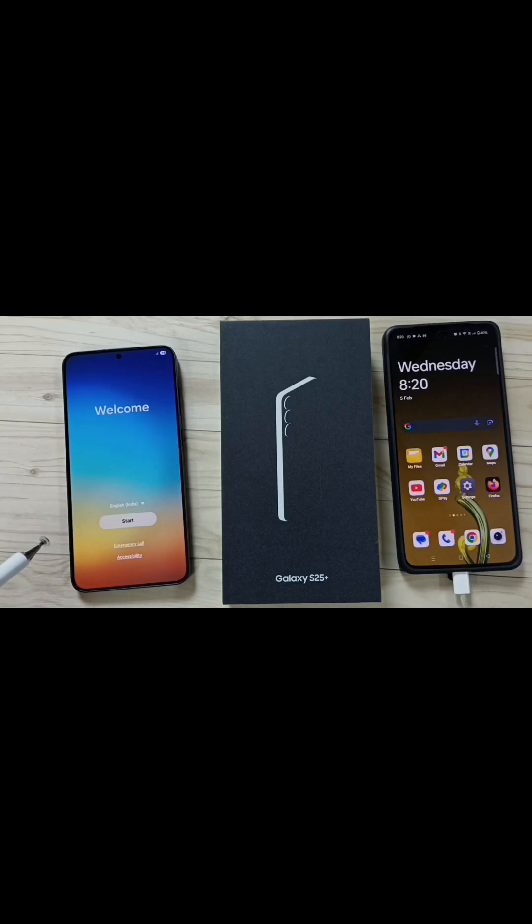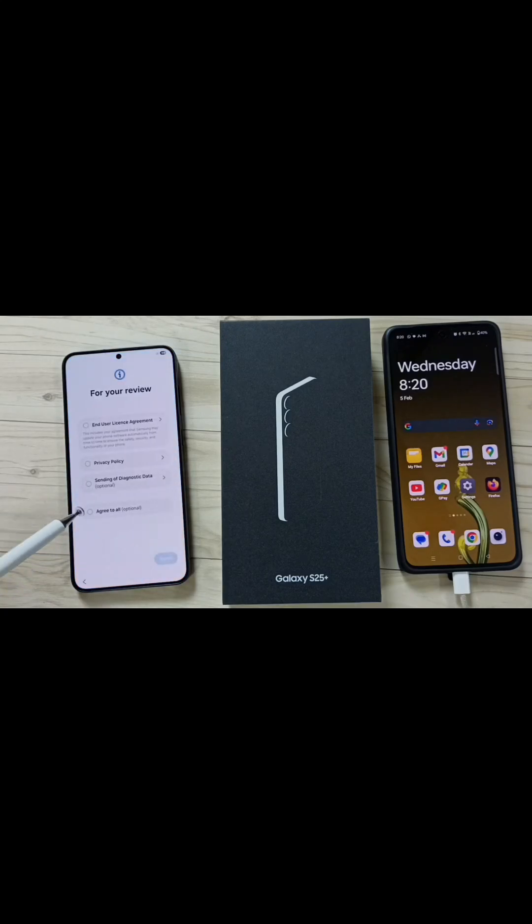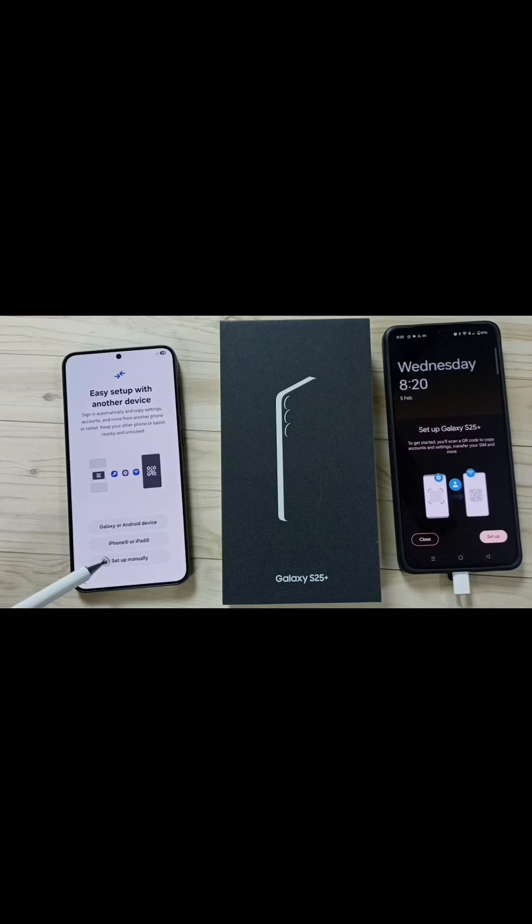Hi friends, in this video I am going to show the first time setup of Samsung Galaxy S25. Tap on Start, tap on Agree to All, tap on Agree, tap on Setup Manually.